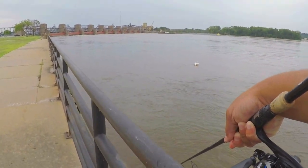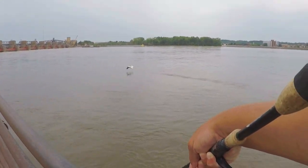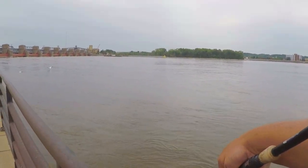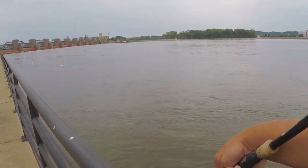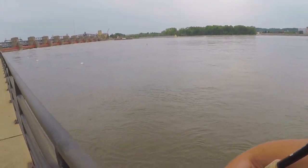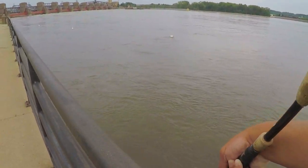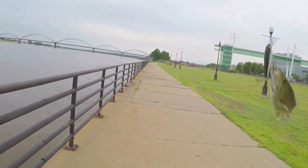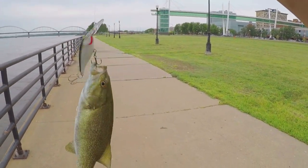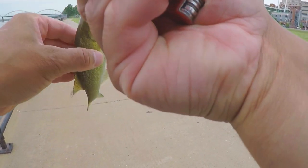Cast number three, trying to hit that giant. Oh there it is - looks like another smallmouth.